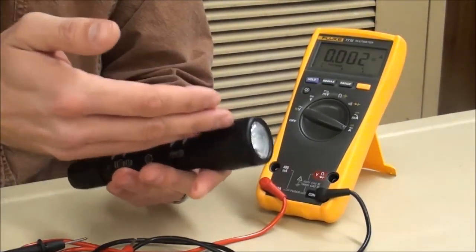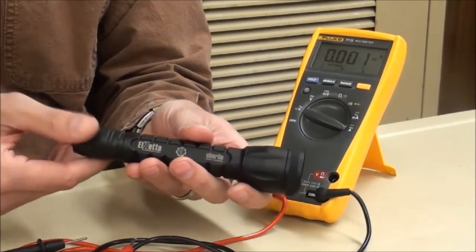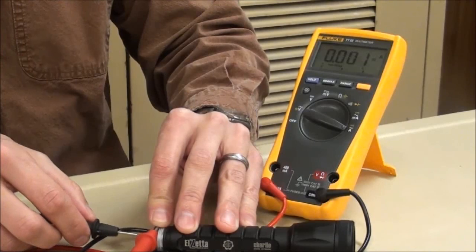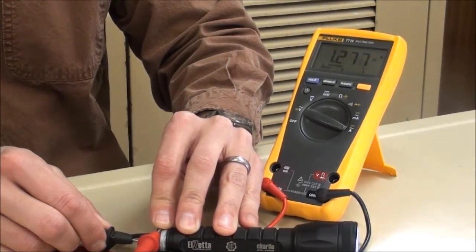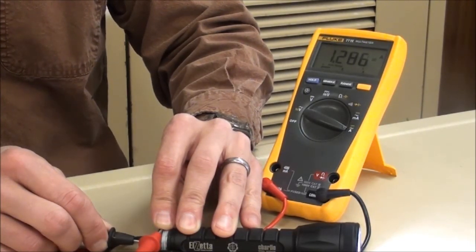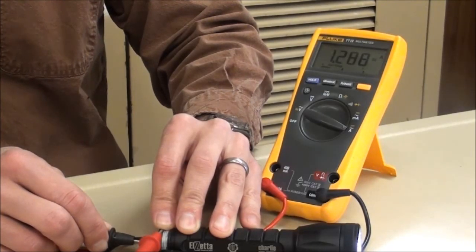We're going to take the same test and do it on the LZ Charlie, which takes the same AVS head. The AVS technology — automatic voltage sensing — knows it's on a three-cell body now, so it's going to produce 900 lumens. Do the same thing: remove the tail cap, take the positive lead and place it on the threads, take the negative lead and push it on the negative terminal. Here we read a current of 1.27 amps — again well under the 1.5 amp maximum. This is producing 900 lumens drawing just under 1.3 amps.